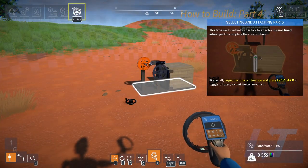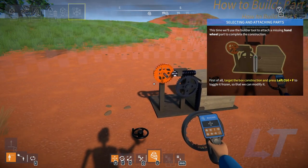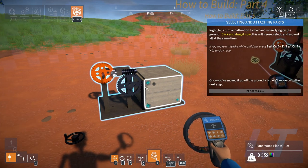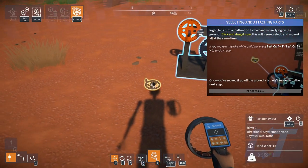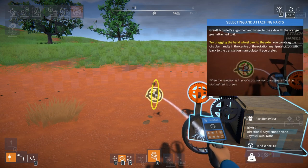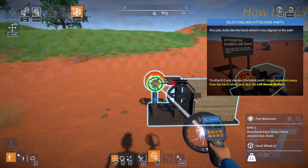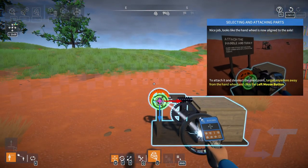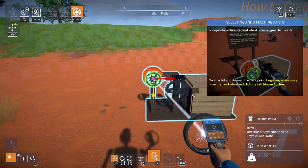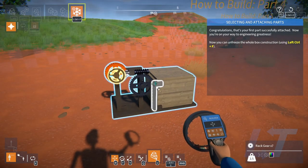Now we're gonna use the builder tool to attach a missing hand wheel part. Target box construction, press Control F so it all gets frozen. Switch to rotating, rotate it, move it back into place — nailed it. Attach it. Target anywhere away from it. Now you can unfreeze the whole box.